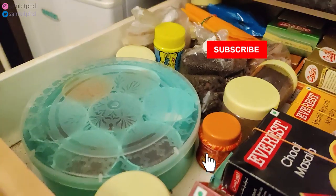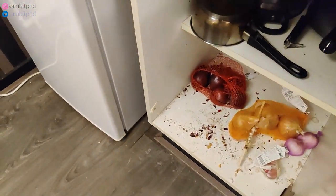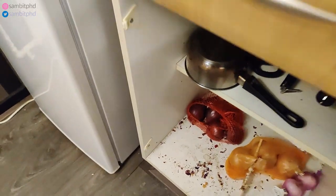These cupboards were given by them — I didn't buy or assemble them. It's really good. I'm just showing you to give an idea. All the cooking stuff and sauce — maybe I will do a kitchen tour one day. Onion, garlic, and some more utensils which are used regularly for heavy cooking.